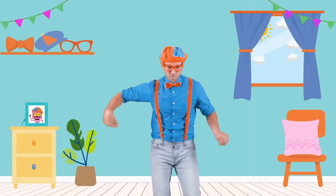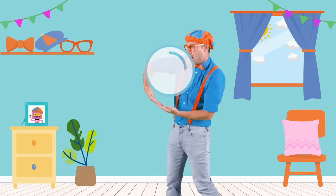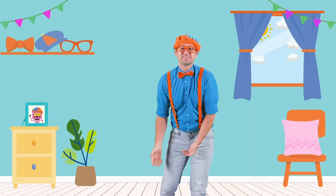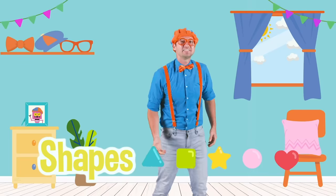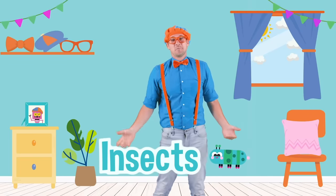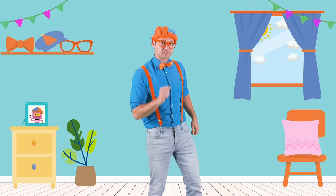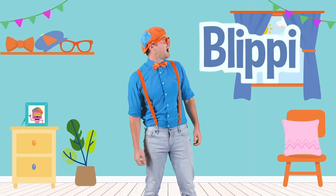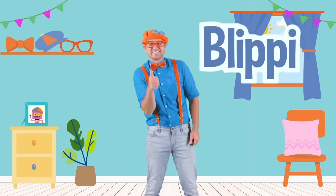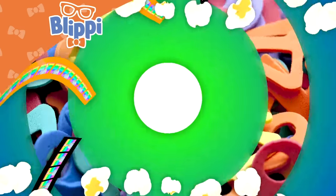Whoa, I'm dancing like a bubble! Boop! That was so much fun learning about bubbles with you — and shapes and colors, sizes and insects. Well, this is the end of this video. But if you want to watch more of my videos, all you have to do is search for my name. Will you spell my name with me? B-L-I-P-P-I. Blippi! Good job. See you later — let's make learning fun.